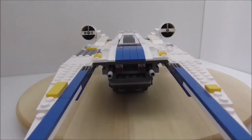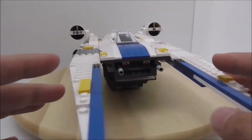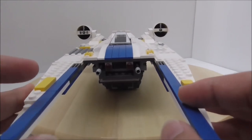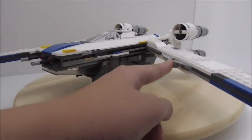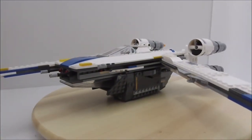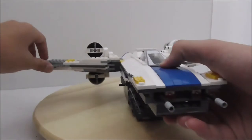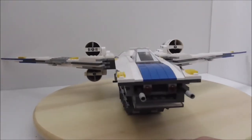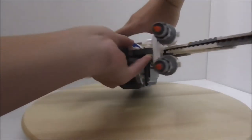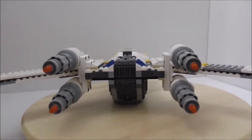The main feature of the set is the wing configuration. Currently the ship is in its stowaway configuration, and you can put it into the defense configuration by opening the wings — they're connected by ball joints and lock in pretty well. There's also another ball joint connector piece, and you just push this out. The ship is really wide in defense mode and takes up a lot of space.